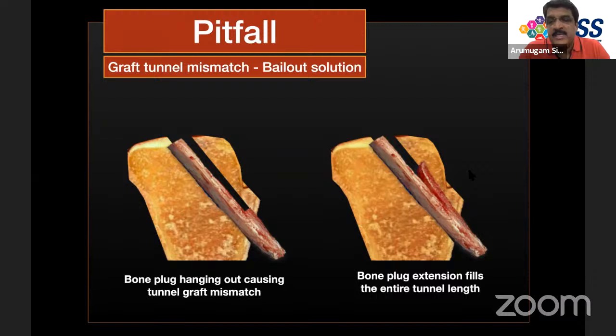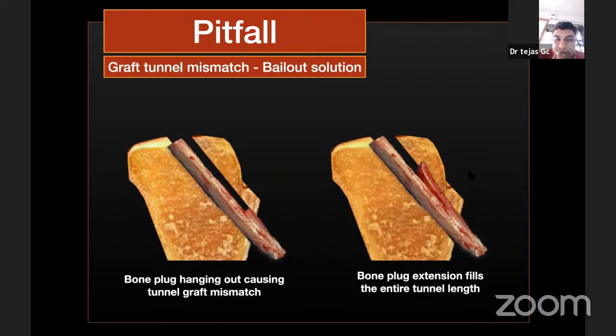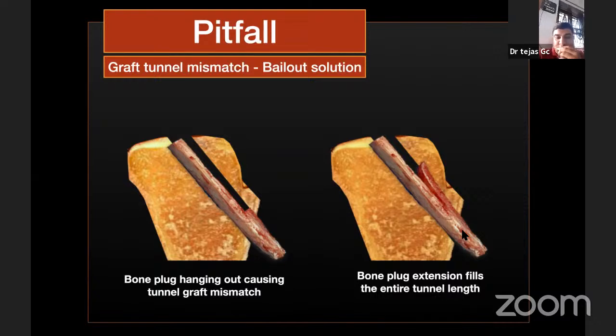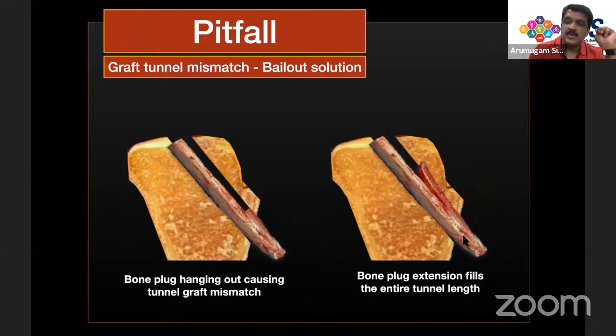Regarding the bone plug hanging outside the tunnel: the extra bone can be cut off and placed back into the defect. However, harvesting this extra bone is not a problem in itself. The concern is specifically when the bone plug sits outside the tunnel rather than within it. Making the tibial tunnel entry clear and harvesting with the tongue prevents this issue.